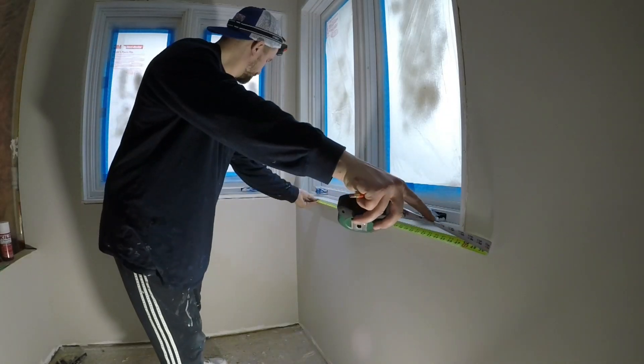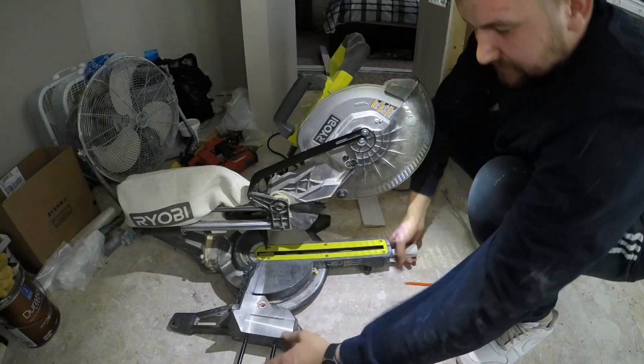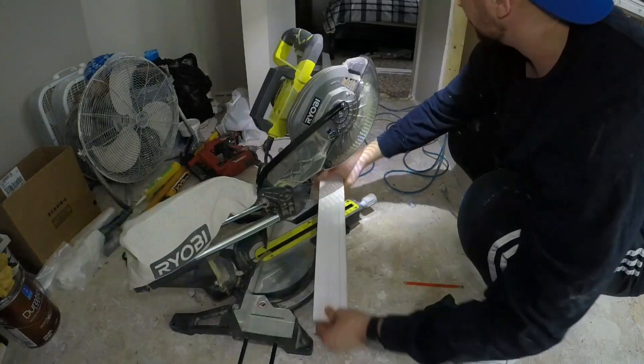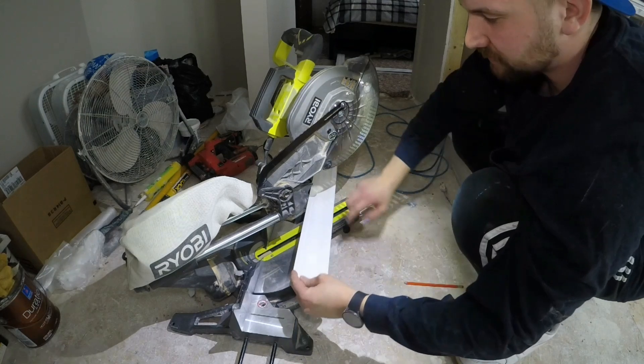I'm going to measure it and it is 47 and a quarter. So the first cut I'm going to do is going to be a 45 degree angle — all of them are going to be 45 degree angles. But you want to get the thicker side. That will be your outer edge and this will be your inner edge, the smaller side.